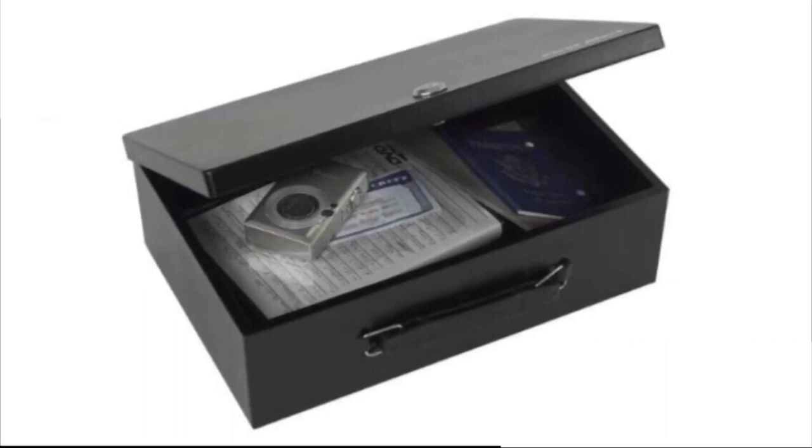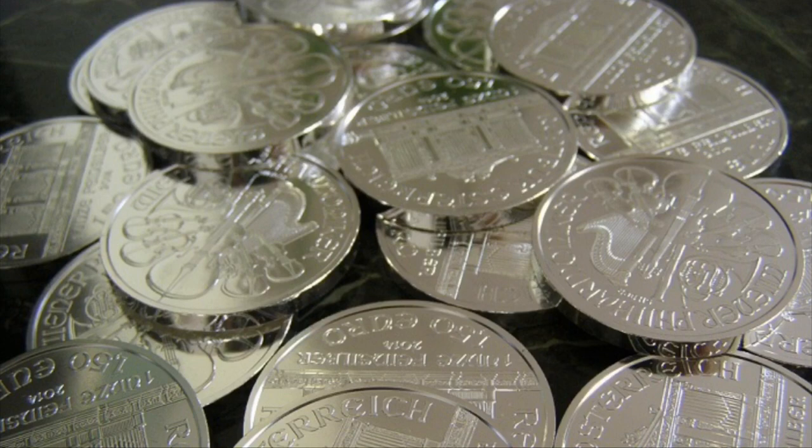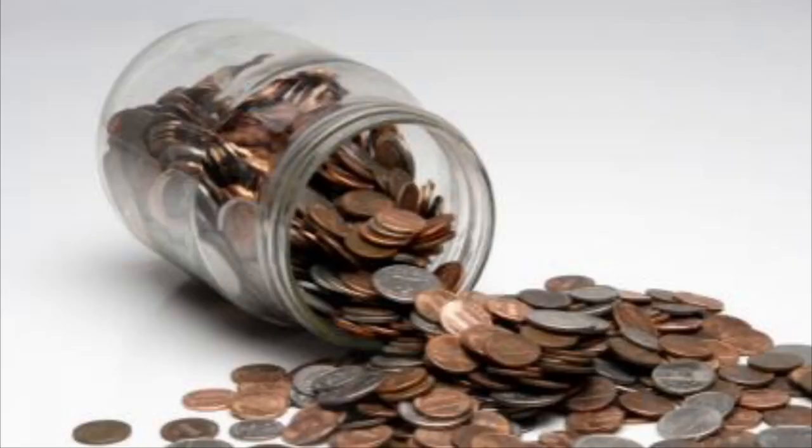I'll include an Amazon affiliate link if you want to get the lockbox I have inside my safe. Moving forward — how to hide your silver without a safe. I thought of three ways to do this: three ways to hide your silver potentially in plain sight. The first way is geared more towards junk 90% constitutional silver, and the secret is to fill up a change jar.